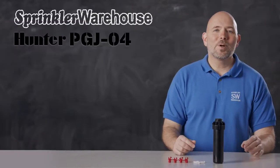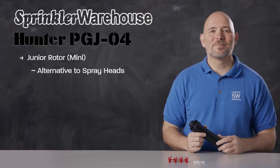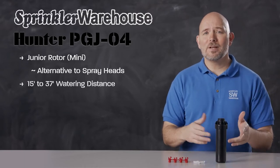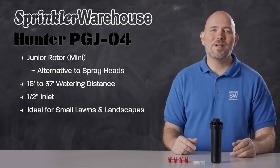The PGJ04 is a mini rotor by Hunter that brings the typical rotor features in a smaller package that can be used as an alternative to spray heads. It has a smaller watering distance than is typical in most rotors — 15 to 37 feet — and it has a half inch inlet like most spray heads. The rotor is ideal for small lawns and smaller landscaped areas.